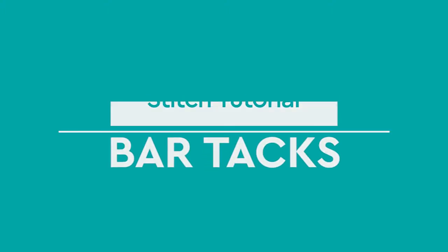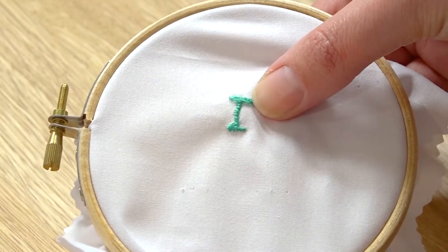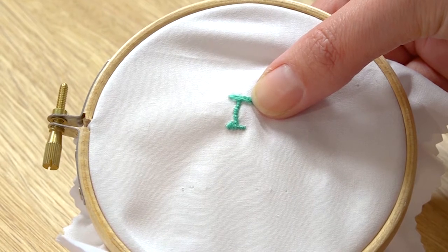For this tutorial I'm going to be showing you how to do bar tack. Bar tack is a decorative stitch which will help reinforce areas of stress like your pockets or your buttonholes.